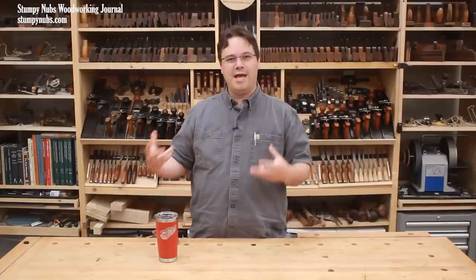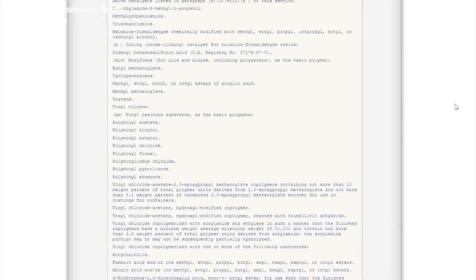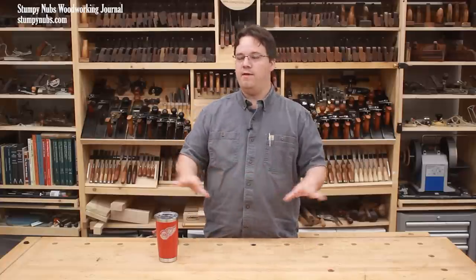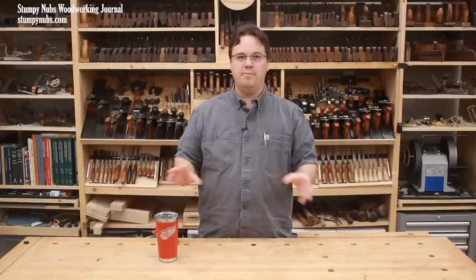Let's start with how the FDA determines that wood finishes are safe. They don't test specific products like Minwax or Armor Seal. Instead, they look at decades of studies and data on the ingredients used to make these finishes. Virtually all common clear wood finishes are made up of solvents, drying agents, and resins. Solvents keep the finish liquid until applied, then they evaporate. Once the finish is fully cured, there's virtually no solvent left — so that's eliminated from the equation.